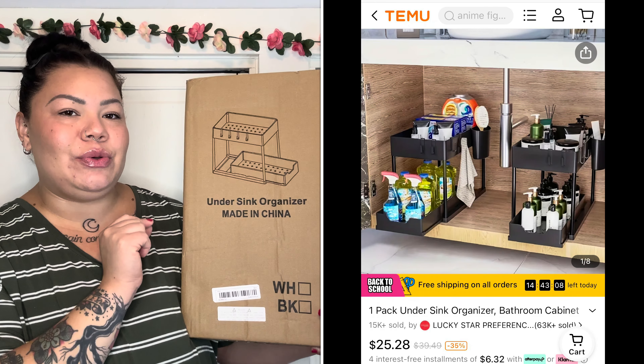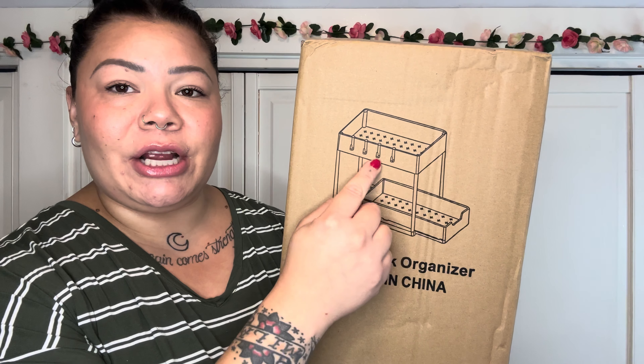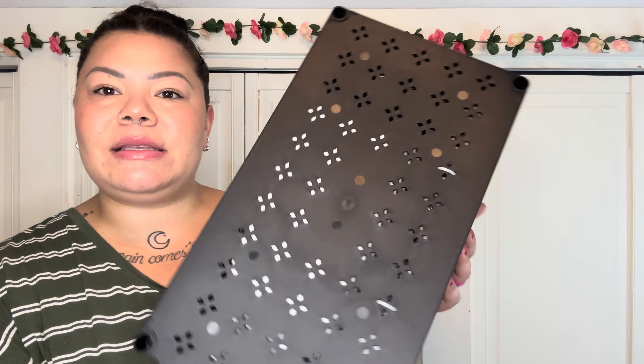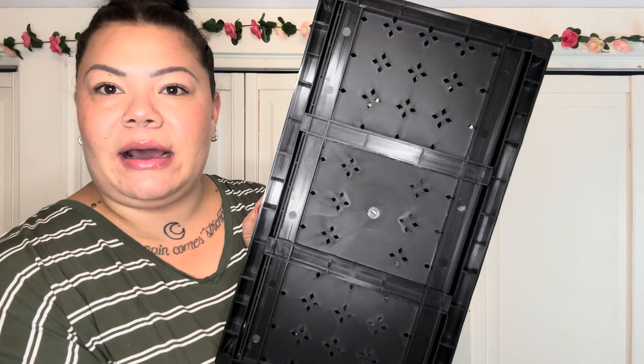I'm either going to use this in my new bathroom or on my new coffee bar — I've been building a coffee bar in my dining room, I'll show you guys soon. It has two stories with little hooks, and I love that it pulls out for easy access. The biggest thing with me is that if I'm going to organize, it has to be easily accessible or I won't keep it organized. I got it in black to match the accent color in my new decor. It's plastic with little etched-out designs and goes together easily.